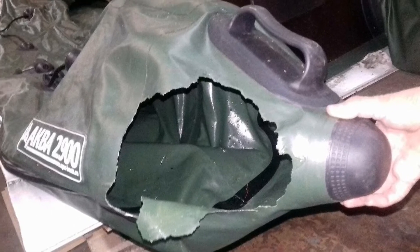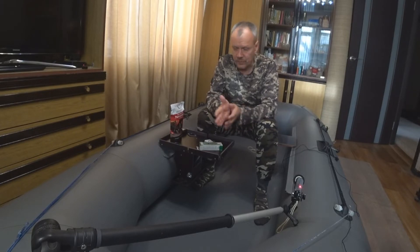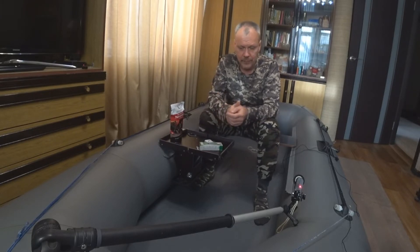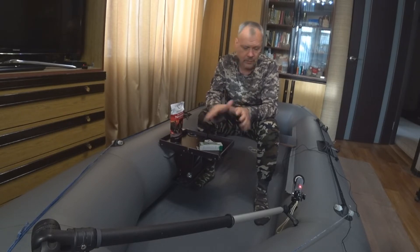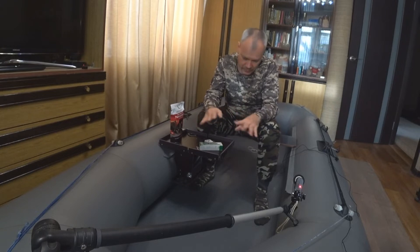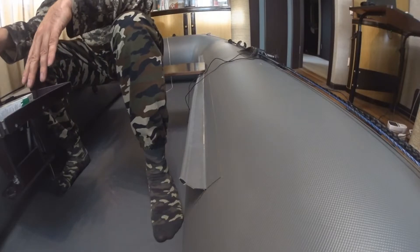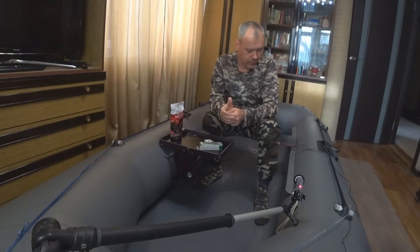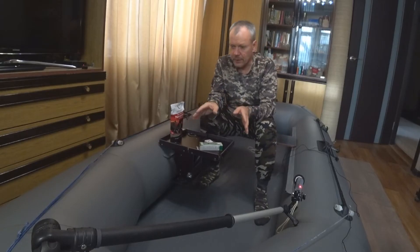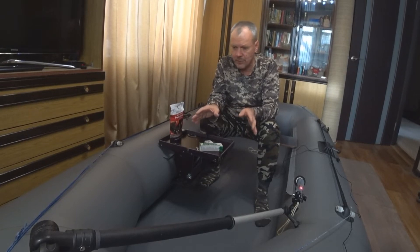Чтобы этого не произошло, в конце сезона лодка обязательно должна быть промыта. Я использую обычное средство для мытья посуды — буквально несколько капель в ведро чистой воды, губкой. Особое внимание уделяется внутренним частям, где дно приклеено к бортам — там обычно скапливается грязь.